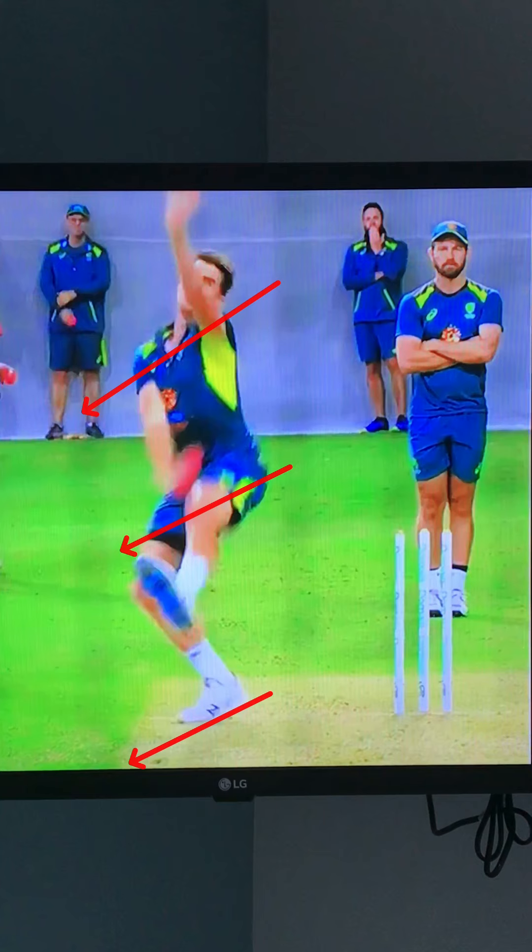You can see that with the three arrows I've put in. He's opened at the top with his shoulders, he's opened at the hips, and he's opened at the foot, and they all create the same angle as his foot does. You can then see that his alignment through his head goes right through to his back foot contact, and he is in a great position at pre-delivery.